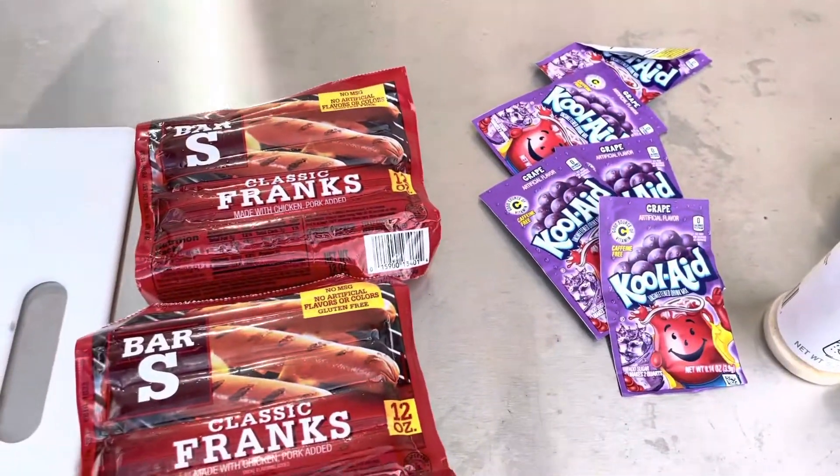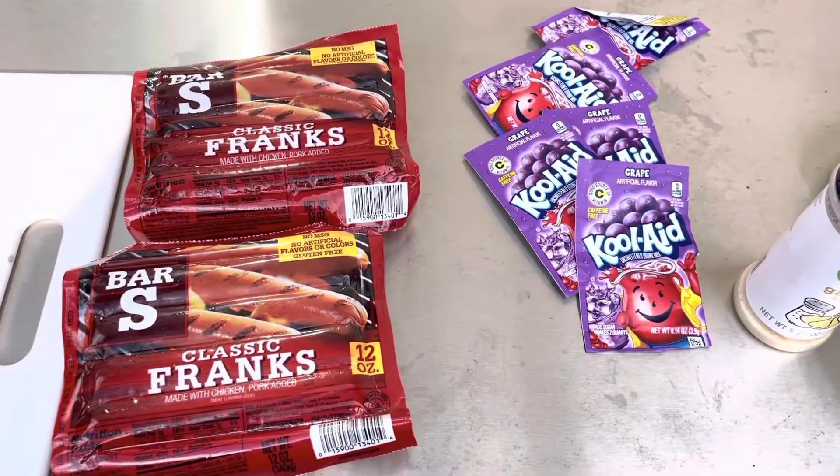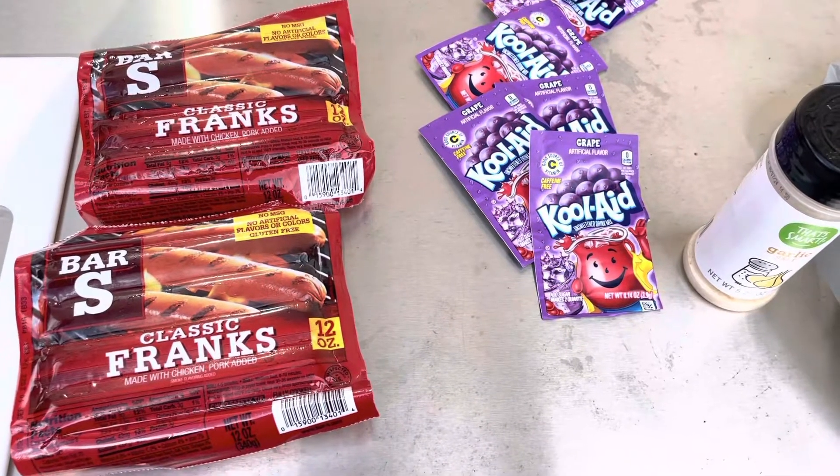I've had a bunch of people recently tell me that I need to try catfishing with hot dogs. I'm not going to lie, I tried this maybe when I was a kid once, but not with the Kool-Aid, though I've seen several people do it since then.